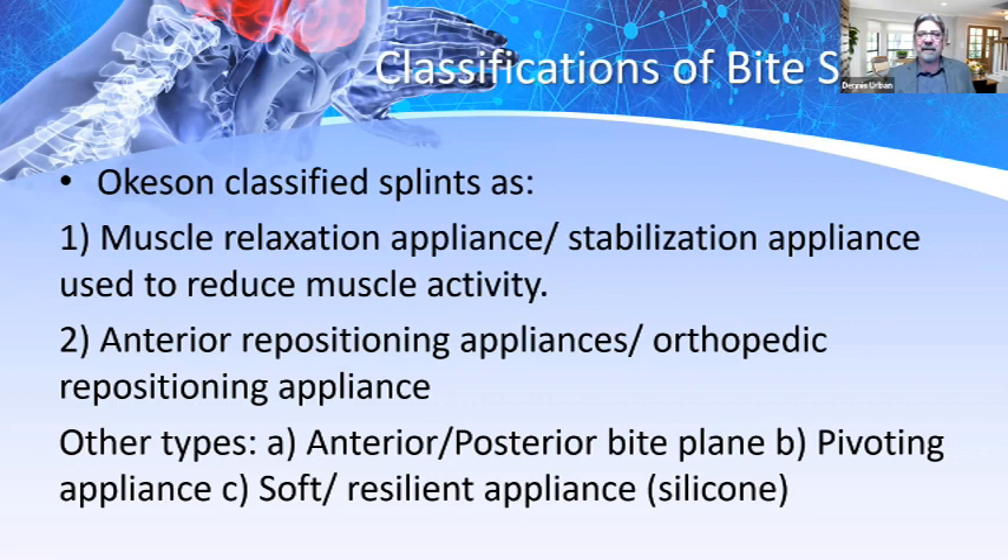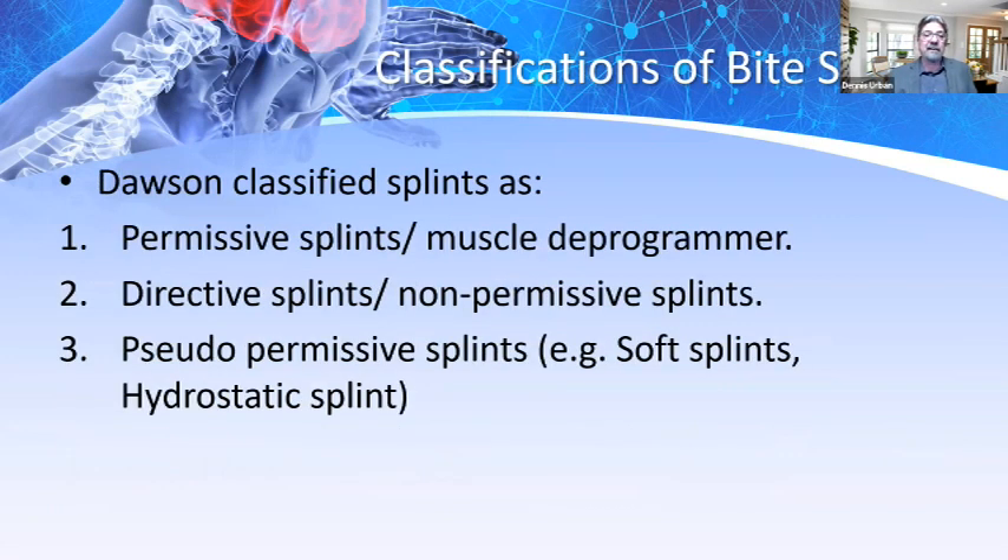Let's look at the classification of bite splints. Okeson classified bite splints as: muscle relaxation appliances, stabilization appliances to reduce muscle activity, anterior repositioning or orthopedic repositioning appliances, and other types including anterior and posterior bite planes, pivoting appliances, or soft resilient/silicone appliances. Dawson classifies bite splints as permissive splints or muscle deprogrammers; director splints — which are non-permissive; and pseudo-permissive splints, which are soft or hydrostatic splints.